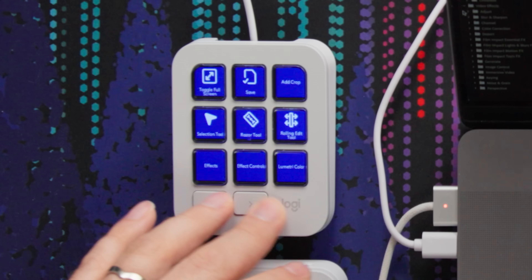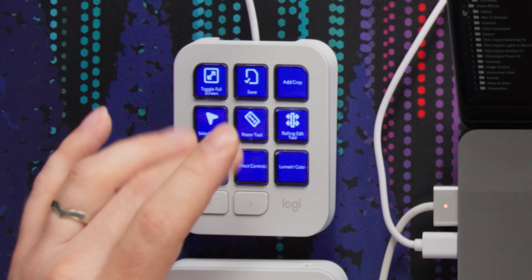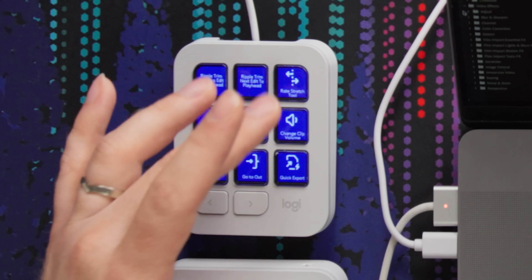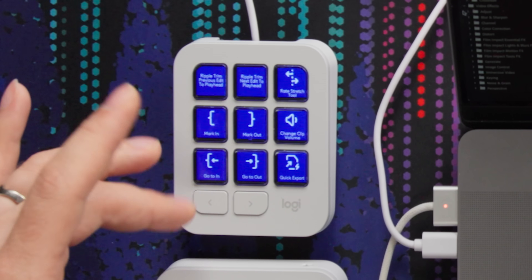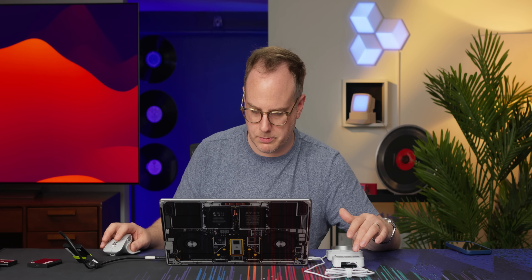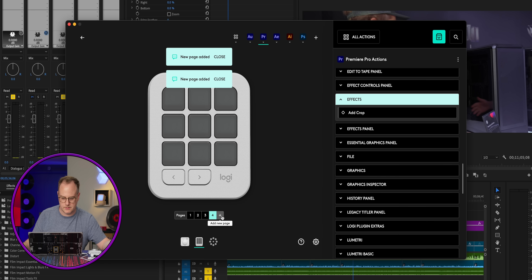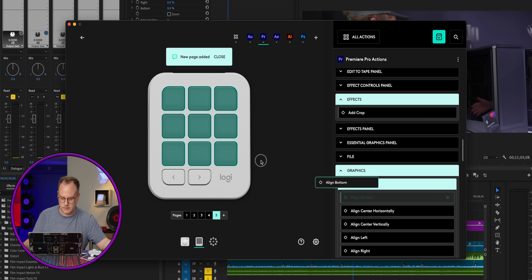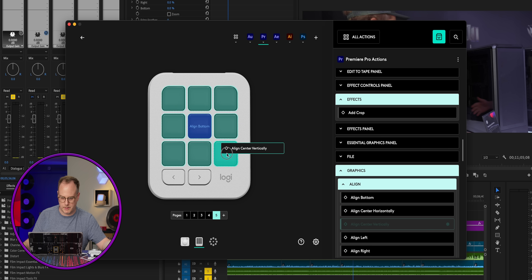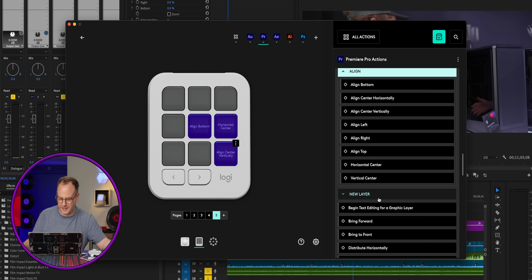These two buttons switch between different customizable menus. There are actually 18 buttons you can customize — and probably more — because you can just keep adding pages of buttons and fill them up however you like. This is more than I expected actually.